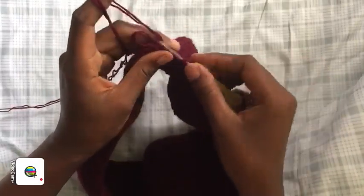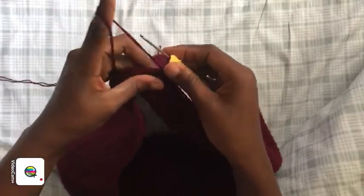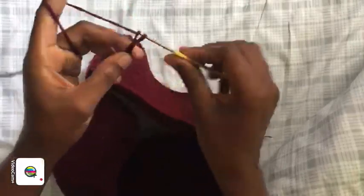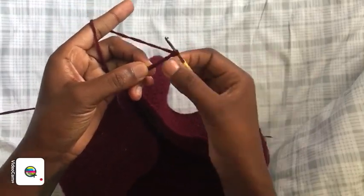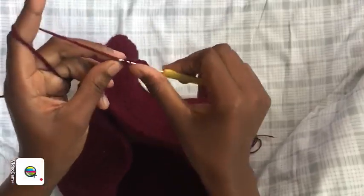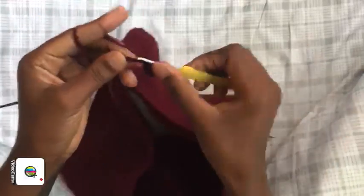Finish the row, then to start the crotch area: for a larger person chain 10 to 15, for a medium size person chain 10. We're going to chain 10 — one through ten — then chain 3 more, yarn over, and enter into the fourth chain from the hook. Place a double crochet there, then double crochet all the way down the chain until you reach the body of your work.